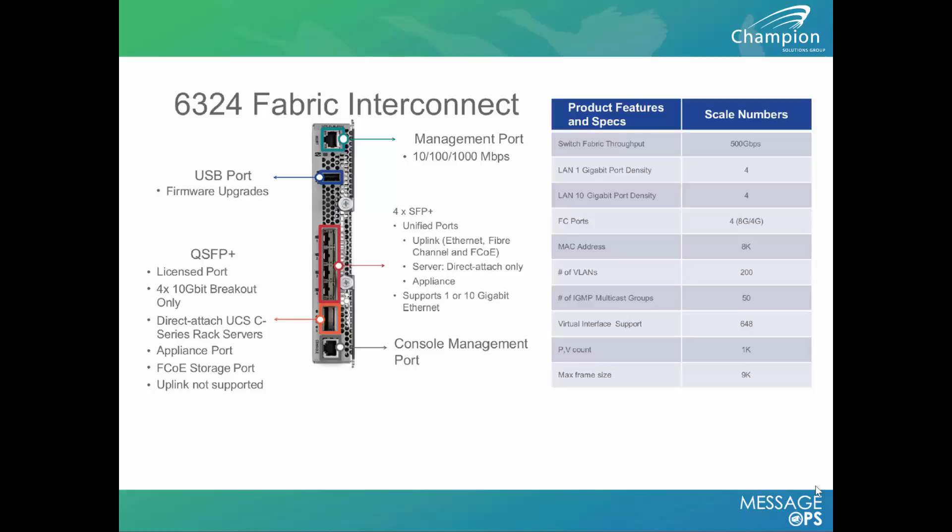It's also scalable in terms of the number of VLANs you can put physically on that layer 2 interconnect, supporting up to 200 VLANs locally on that device.